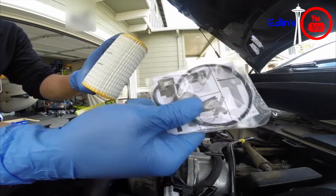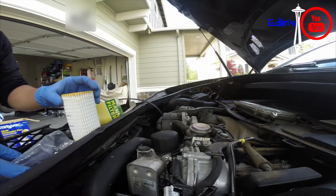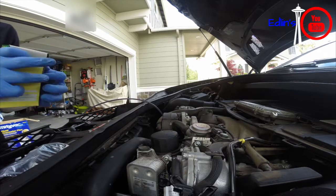Here's what's included: some O-rings and your oil filter. This is all recommended if you change every 10,000 miles or whatever your service interval says.